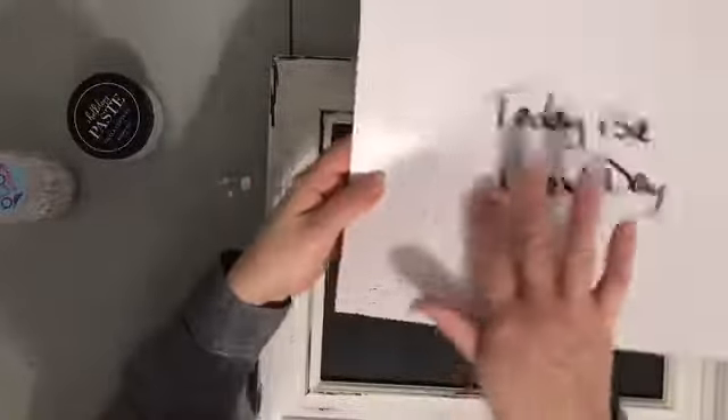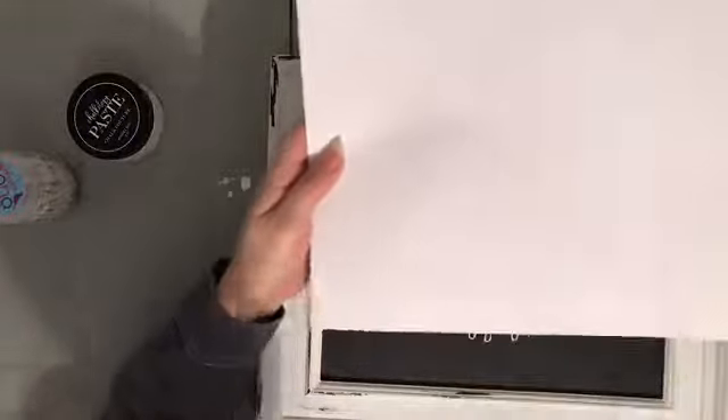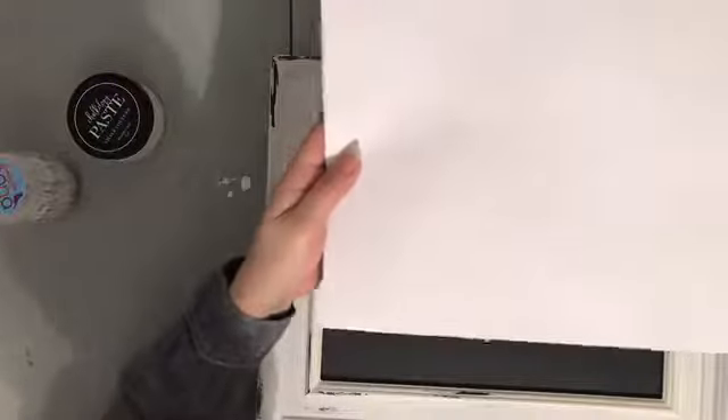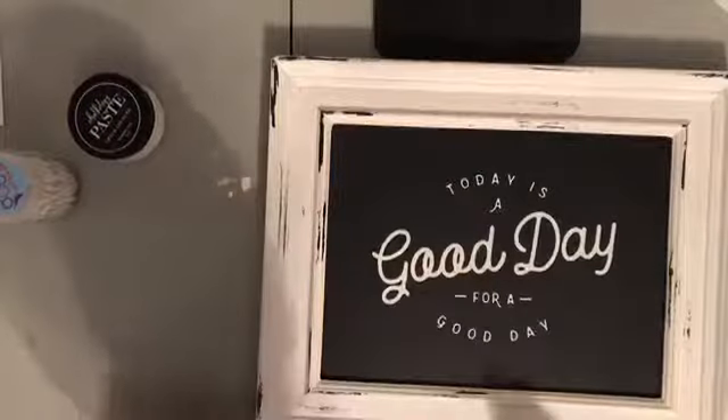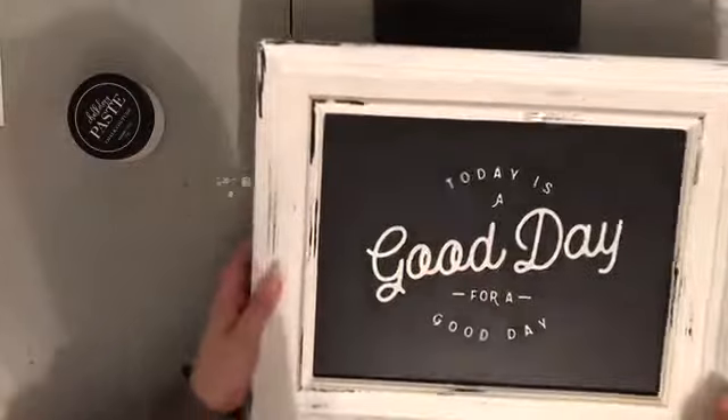Then I place it right back onto my carrier sheet. I always label the back — this is the paper side, and this is the glossy side. We want to put our transfer back on the glossy side, because the transfer is sticky and it will stick to the glossy side. You don't want it to stick to the paper side, which is why we go ahead and label it.